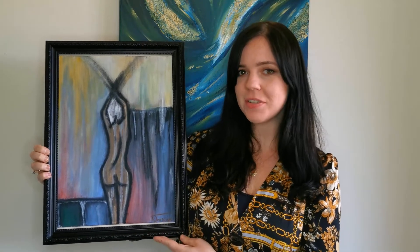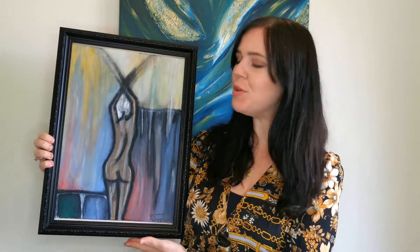Hi guys and welcome to this week's video. Today I'm going to show you how to paint this beautiful figurative abstract piece. Let's get to it!